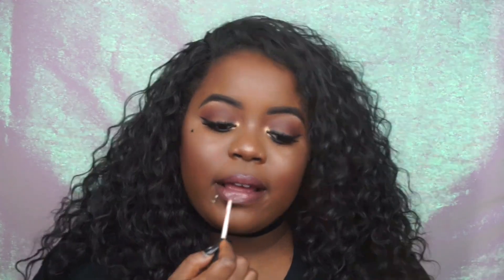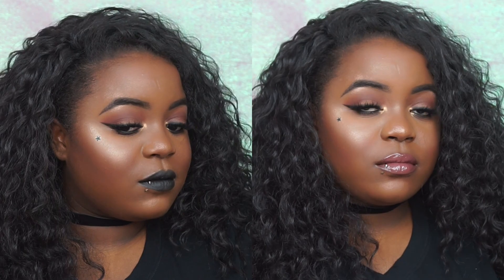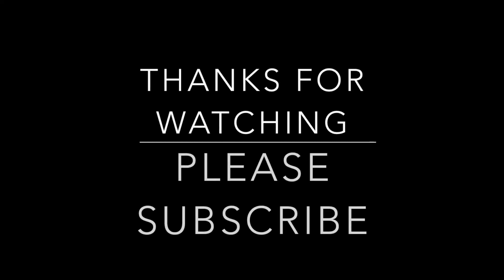And yeah, that's pretty much it for this look, you guys. I do want to thank you all so much for watching. Please be sure to like, comment, and subscribe for more videos, and I'll see y'all in my next one. Bye guys!